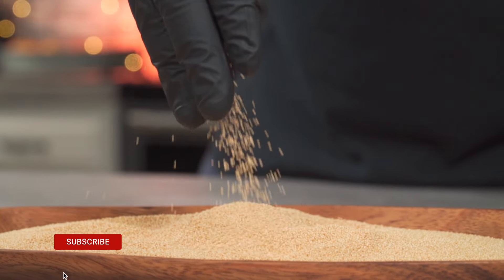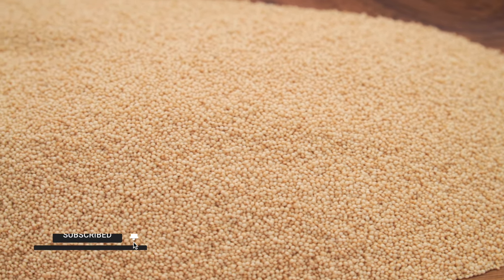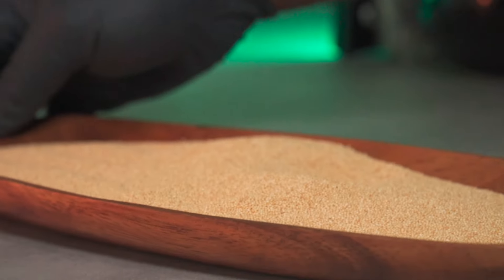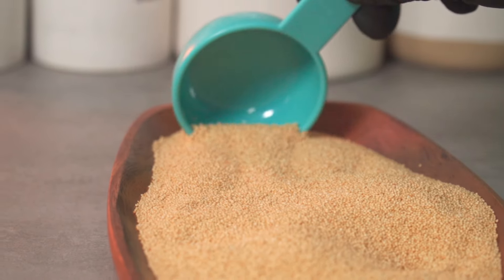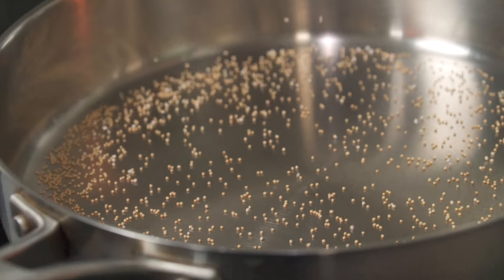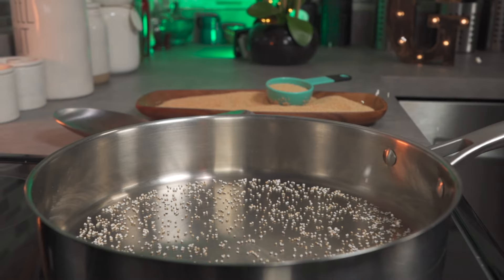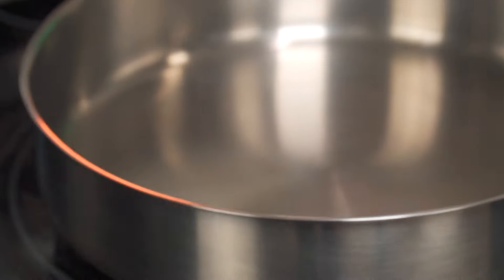In their raw state these seeds are quite hard, so before we proceed to making our bars I'm going to show you how to pop them over the stove. Place a pan on medium-high heat and allow it to heat up. Drop in a couple of seeds — if they pop, you know your pan is hot enough. Give it a shake to make sure all of the seeds are making contact with the pan.